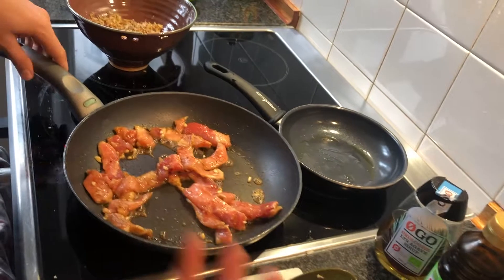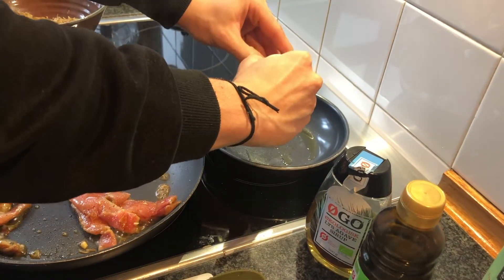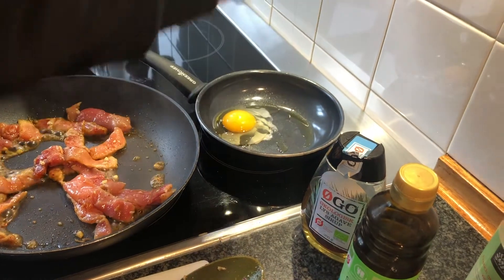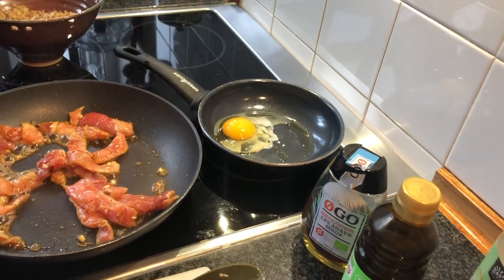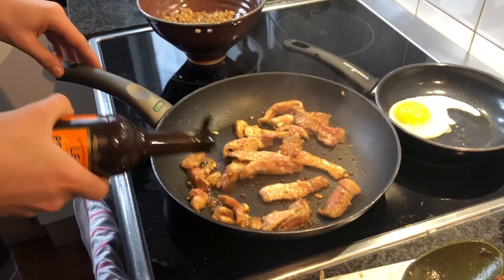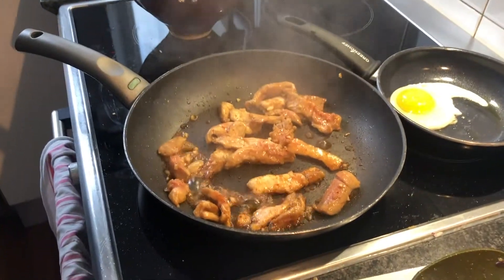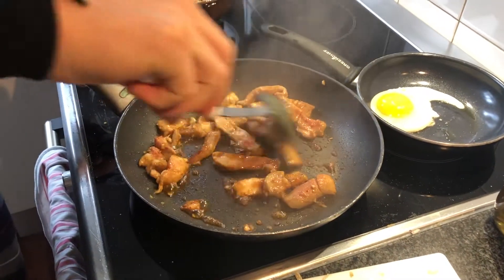Now we want to add our egg. Now if you have any meat seasoning, you want to add that now. Keep mixing and stirring so that the meat gets cooked.